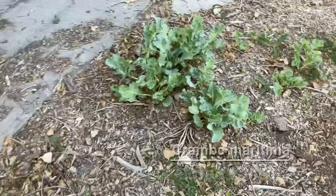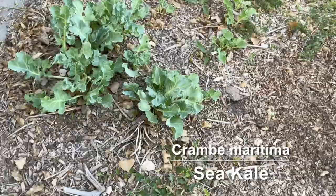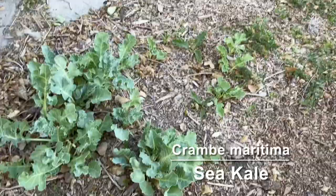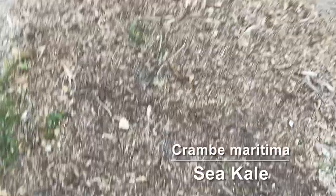In this corner I have some sea kale that I started from root cuttings. It's actually surprisingly easy — 99% of them took and they're sending up leaves. I was surprised how successful that was. From one plant I have like six or seven here, and I gave away probably 10 or 15 just from one plant that I pulled up this spring.